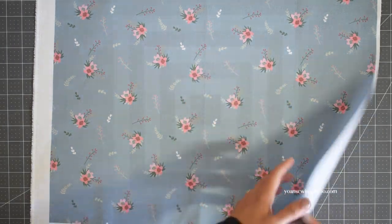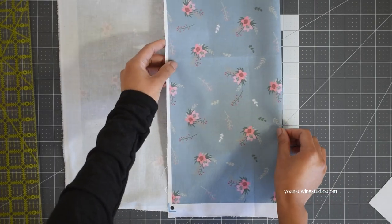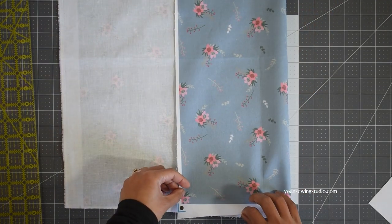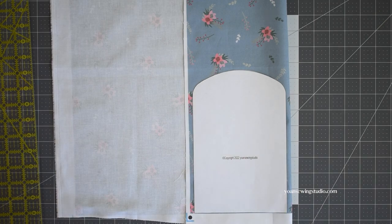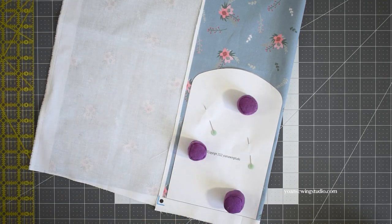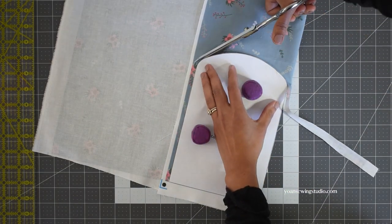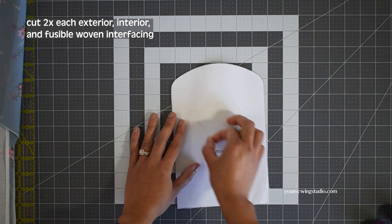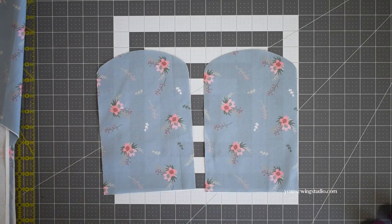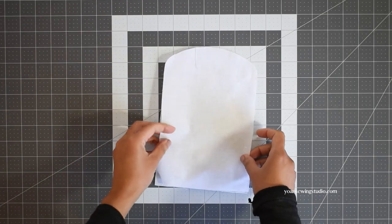Next we're going to cut the fabric. I folded my fabric wrong sides together, wide enough for the template to sit on. Make sure the fabric is on the straight grain, then place the template on top, pin in place — I also like to use fabric weights — and cut with fabric scissors or a rotary cutter. Cut two pieces for the back exterior, two for the back interior, and two from fusible woven interfacing to fuse to the wrong side of both exterior panels.